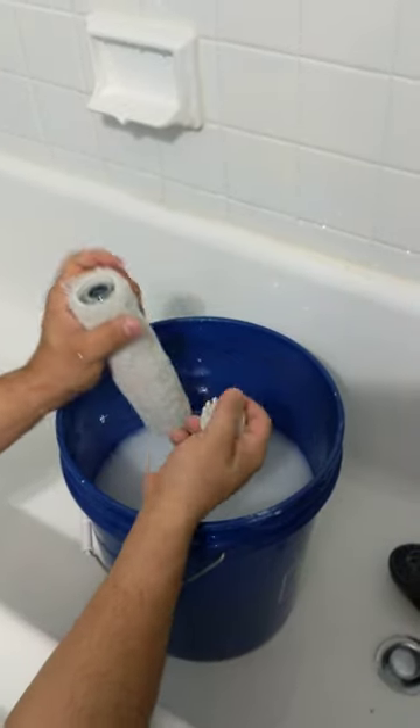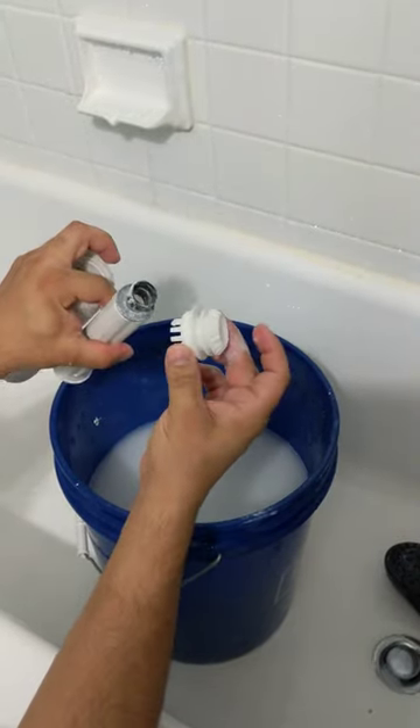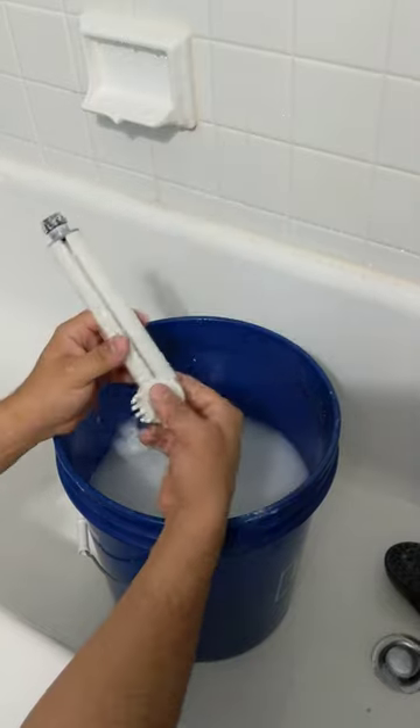And as you can see, you push this part in and that's how you remove it. This is the part that comes off. Then you put your new roller in with the holes inside and you're going to have to keep using the same one. Thanks.